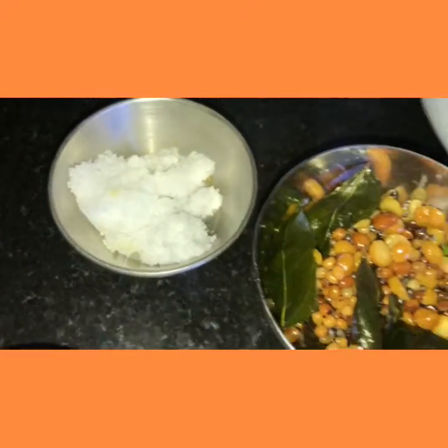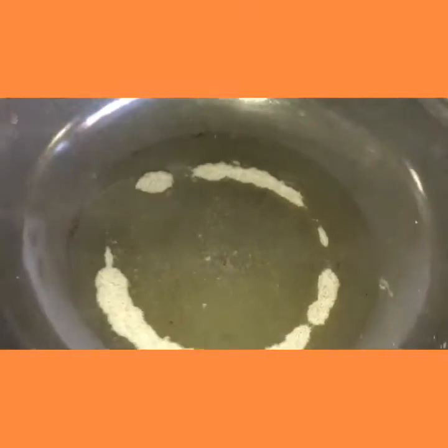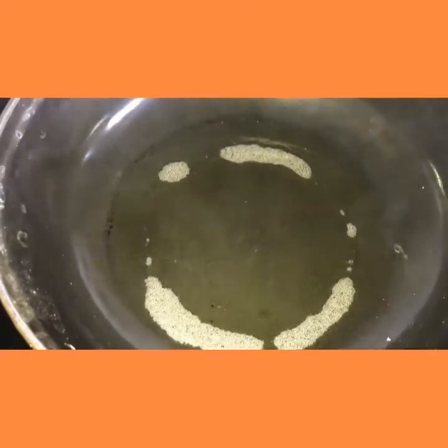These are our tadka items and salt to taste. I have taken 1 spoon of groundnut oil in a non-stick kadai. The oil is heated up. Now I am adding jeera.